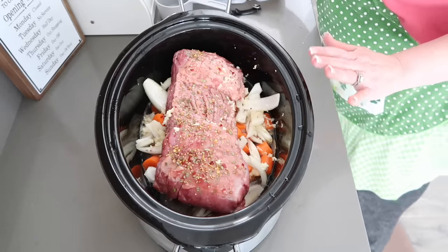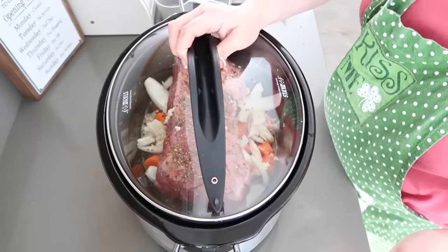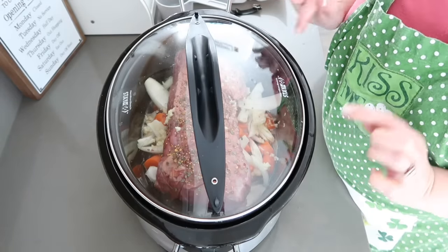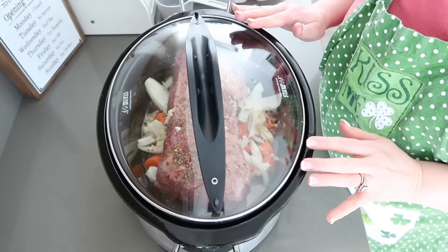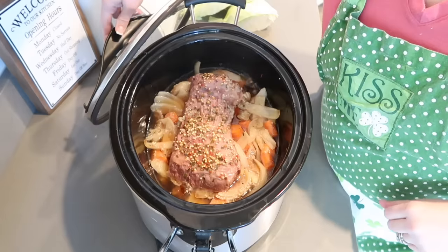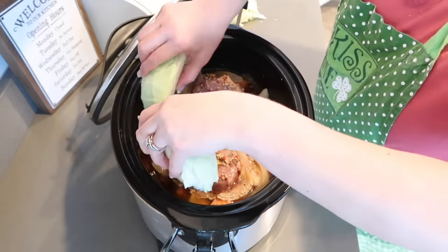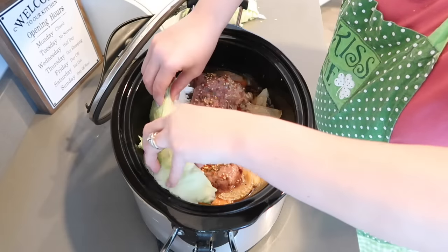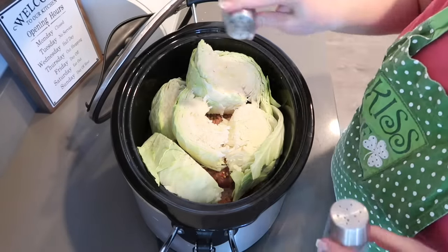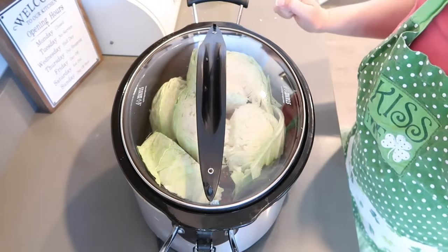We're going to add the cabbage on its last hour of cooking. I'm going to let it cook on high for seven hours, and then the last hour we'll put in the cabbage. That seven hours is for a three to four pound roast — since this is smaller, I'll be checking it at six hours. Okay, it's been six hours and the house smells amazing. I took some cabbage and quartered it and I'm just going to get it on top. I'll season the top a little with salt and pepper, then let it go for another hour with the lid on.